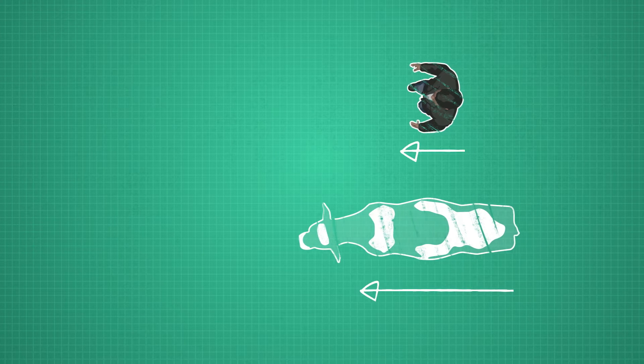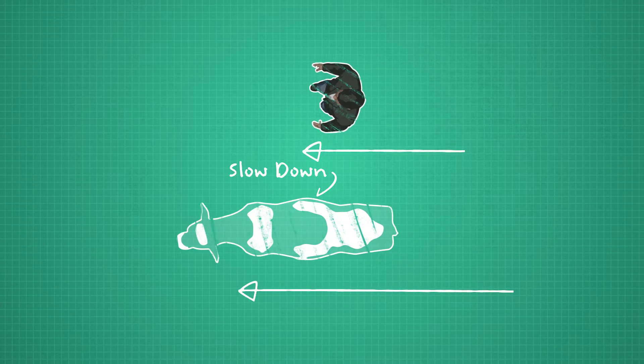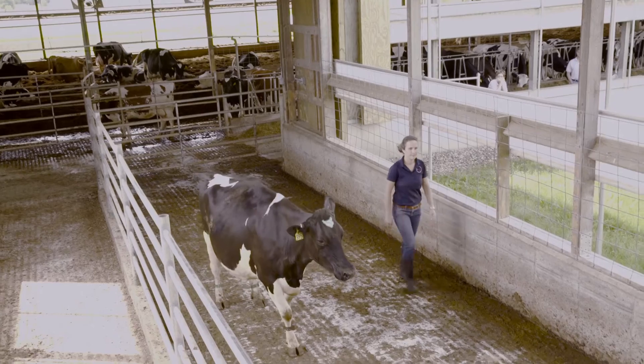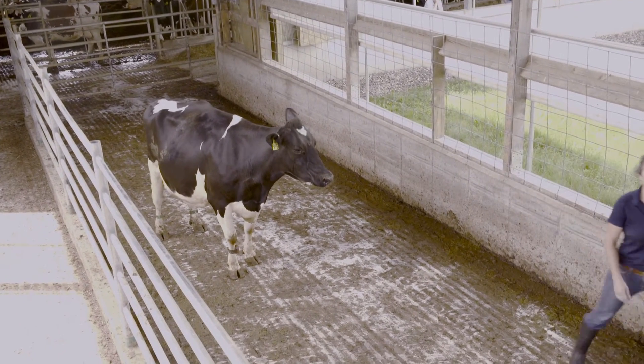There are also ways in which you can control a cow's speed as you're working with her. Moving parallel in the same direction as a cow will slow her down. If you are trying to move a group of cows quickly, don't walk along with them — it will actually slow the cows down.